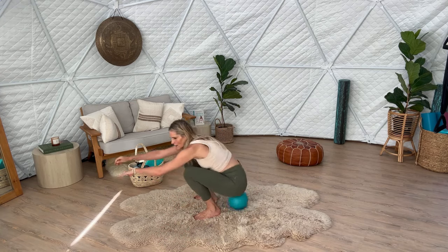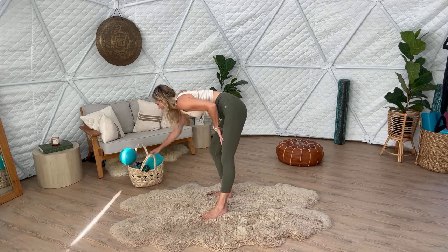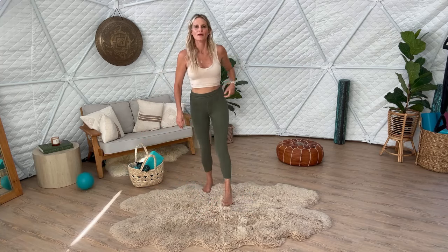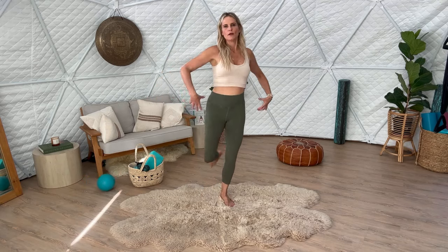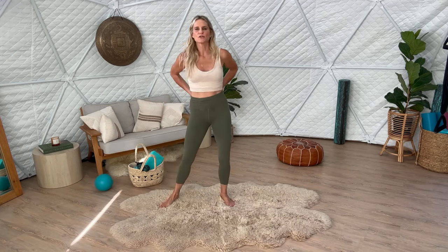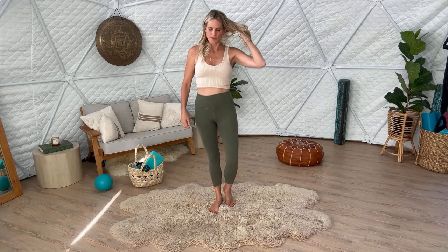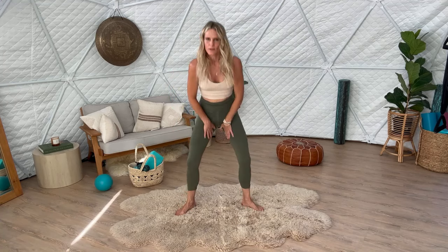Beautiful. Then just stand up for a moment and walk around. Notice how much more open and flexible your legs are. When your legs feel that sense of lightness, your back can start to unwind, and then you can actually connect to your core a lot more efficiently. So now that we're nice and open and connected through the medial line here, we're going to do a nice little plié.